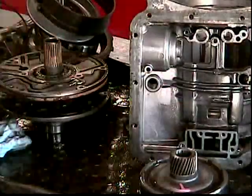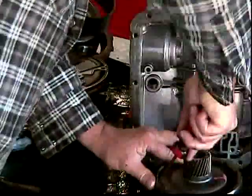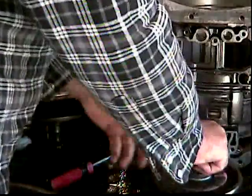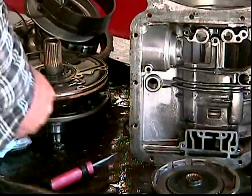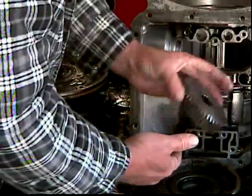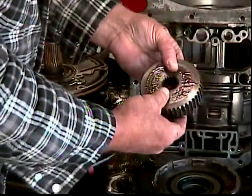Next is the drum. There's a large snap ring you want to take out here. This is the sun gear. This is the unit clutch hub, and this will be replaced with a high performance piece.